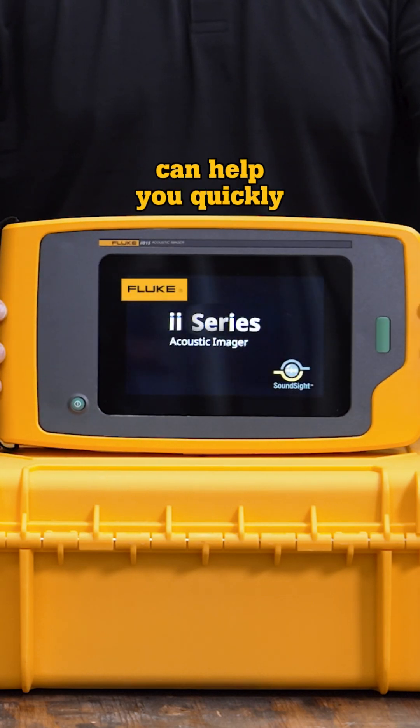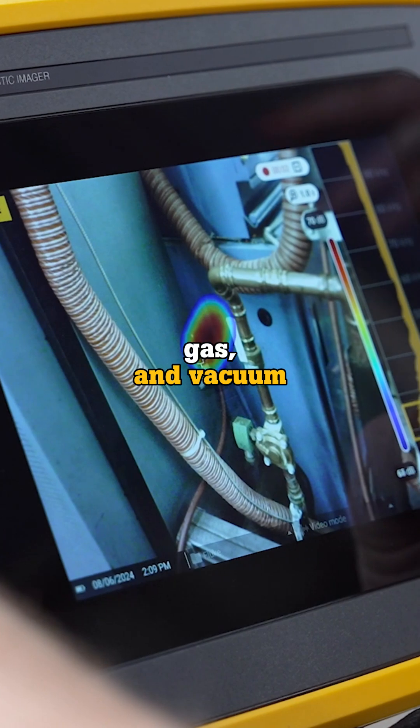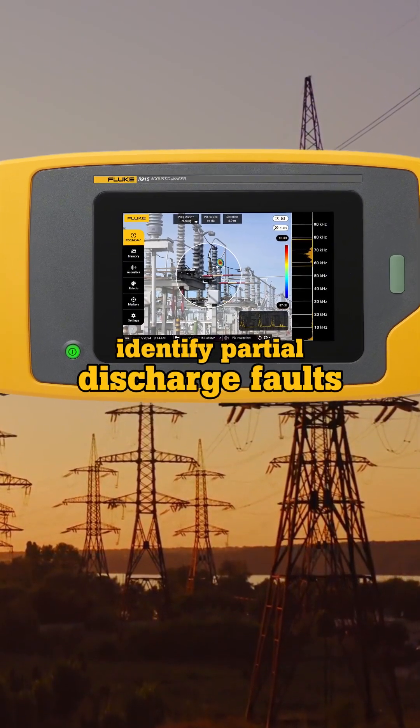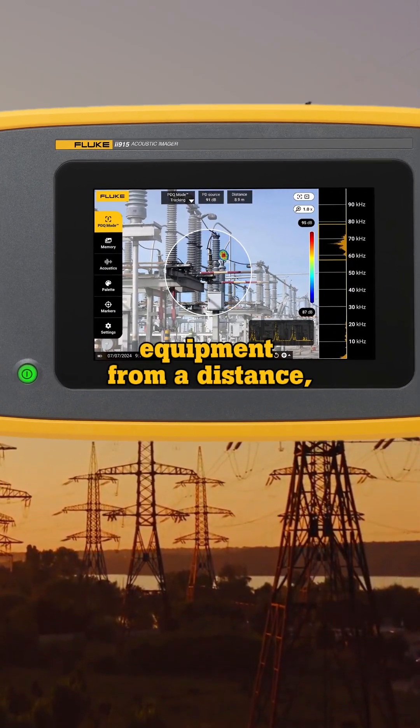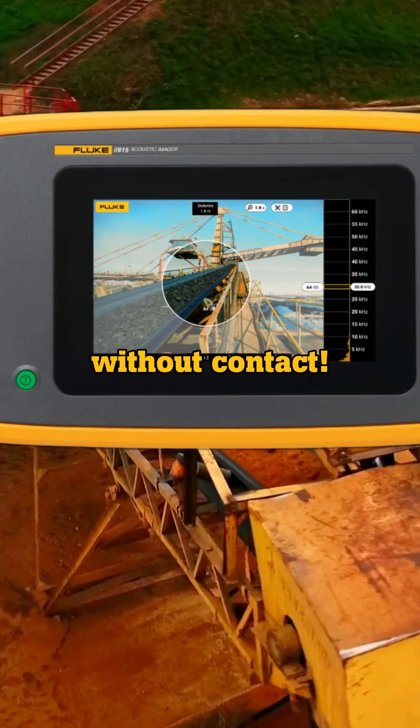Fluke Acoustic Imagers can help you quickly and easily locate hidden compressed air, gas and vacuum leaks, safely identify partial discharge faults on high voltage equipment from a distance, and even spot areas of concern in conveyor systems without contact.